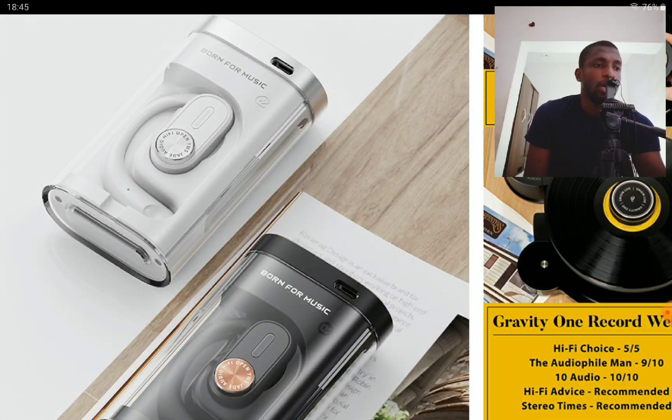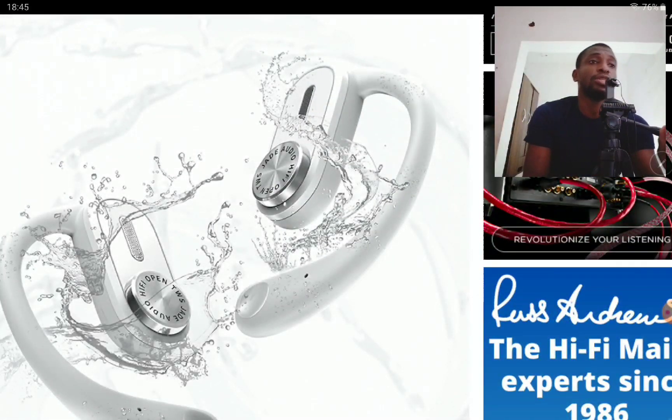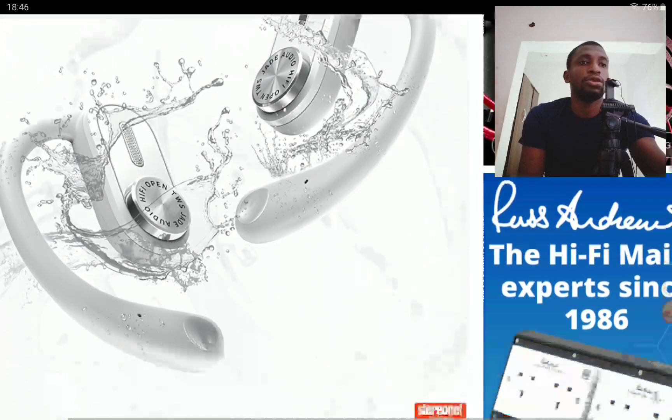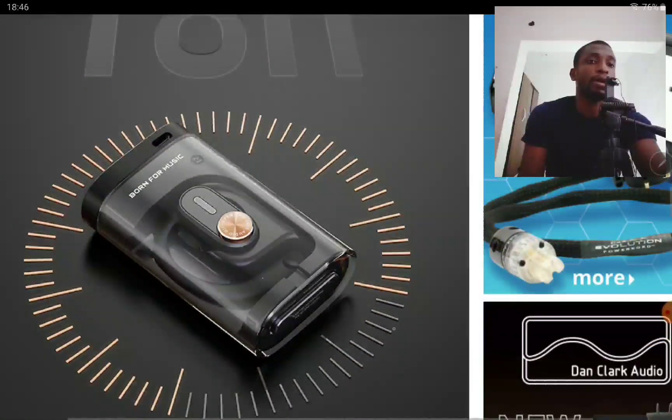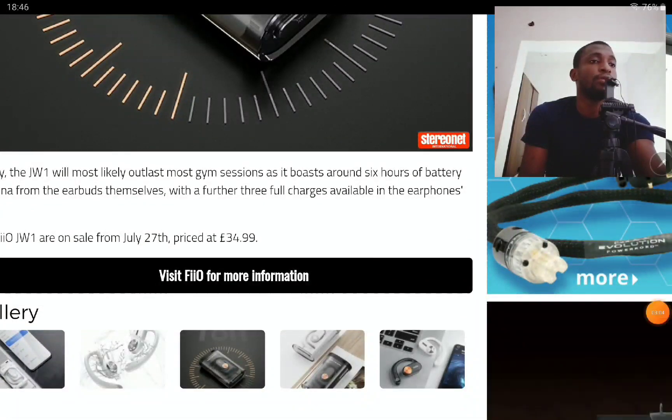In Europe, the price is £35. It's going to go on sale on the 27th of this month. The most important thing to know is availability, which a lot of people need to check before purchasing. I'll drop details and links — including the official FiiO store — down below. Do subscribe to the channel and like our content. See you next time.